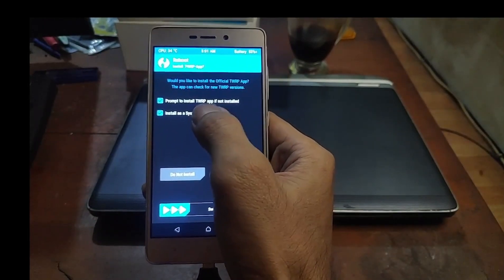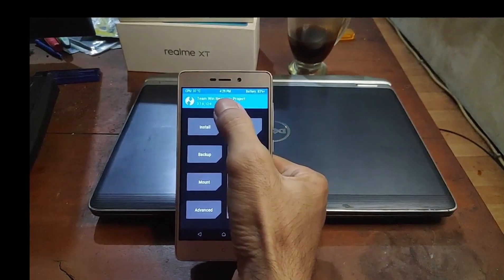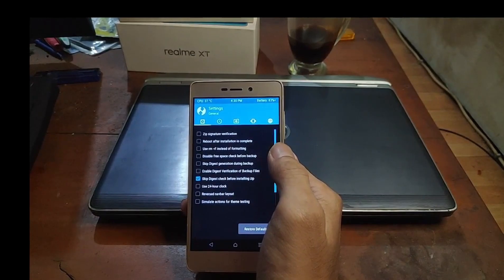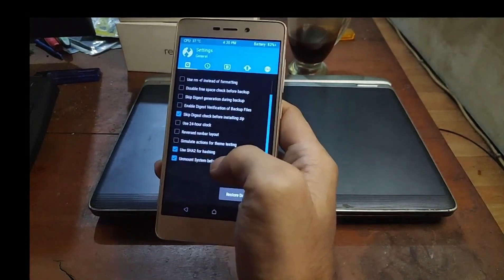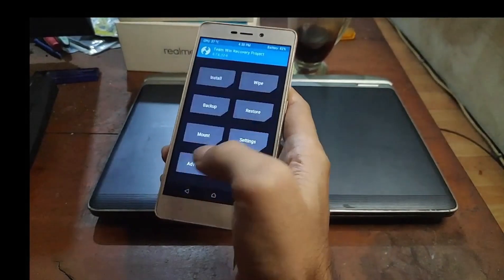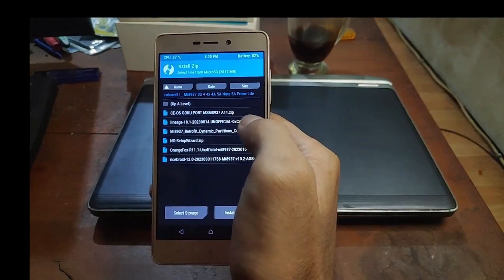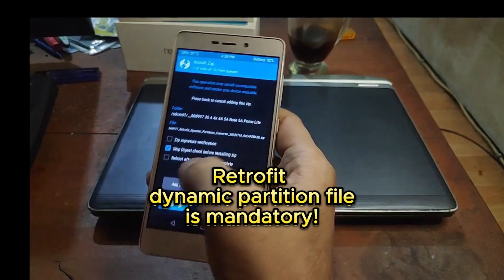If it prompts you, select 'Do not install'. Now we are in the custom recovery again using TWRP 3.7. First thing to do: go to Settings and find the option — you must uncheck 'Unmount system before installing'. Go back, then go to Install, find the folder again, and flash the msm8937 retrofit dynamic partition ROM. Swipe to confirm.